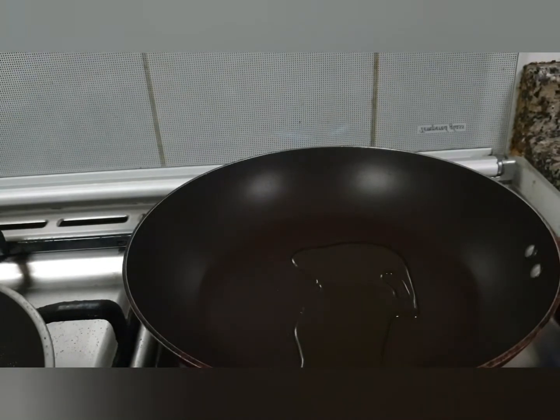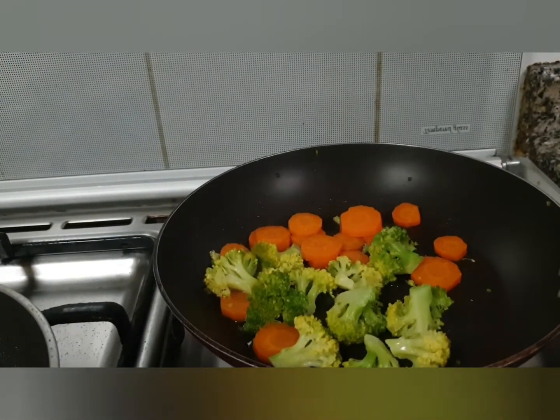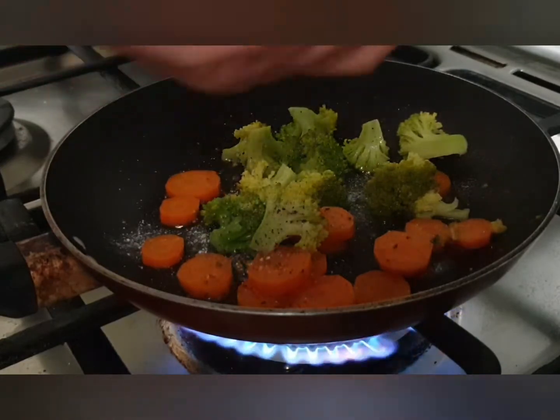You need to sauté the vegetables on the side as well — I did it simultaneously but I'm showing it separately. Take a pan, put olive oil in it, add your blanched and drained vegetables, then add salt, a little pepper, and a little garlic powder if required.